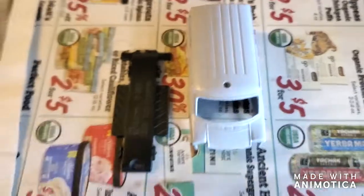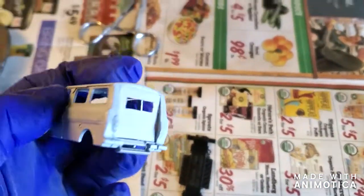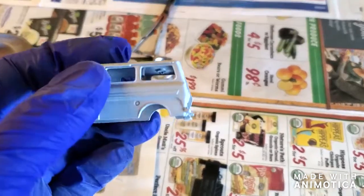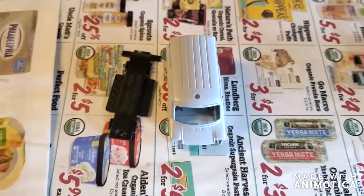Here's the van all primed up, and there's my makeshift door. I'm going to put a coat of paint on this and see what we've got — stay tuned.